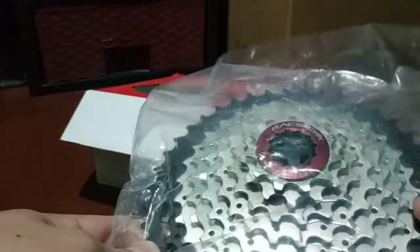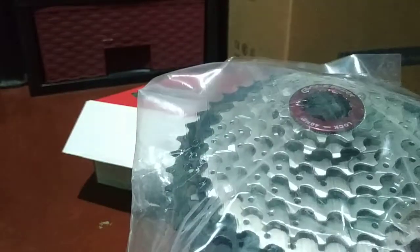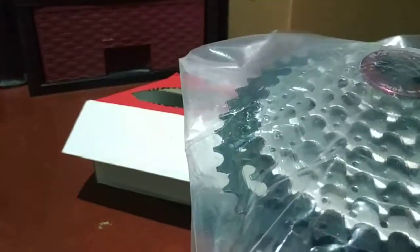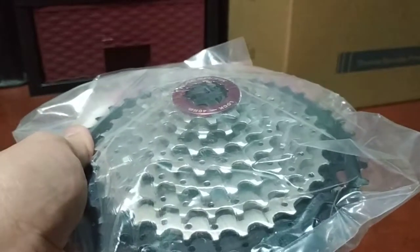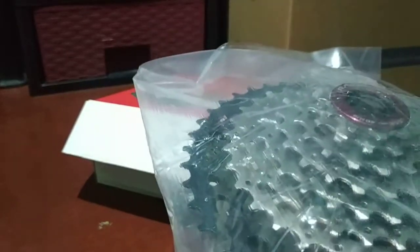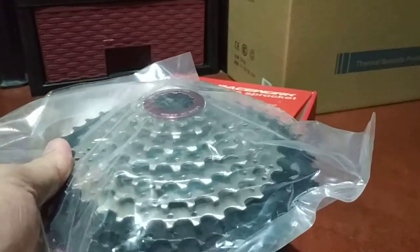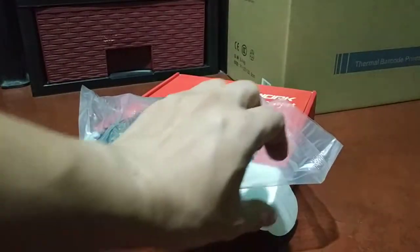This is a steel cog or cassette sprocket. We don't really have stainless steel cogs or sprockets. The only brand I know that makes aluminum sprockets is Recon — R-E-C-O-N — you can search them online. They usually make racing sprockets, price range is like 10,000 to 15,000, and you can only use them about five or ten times during a race. It's only for racing.